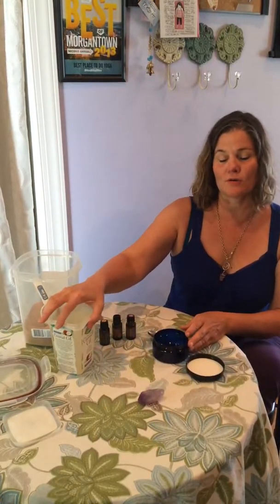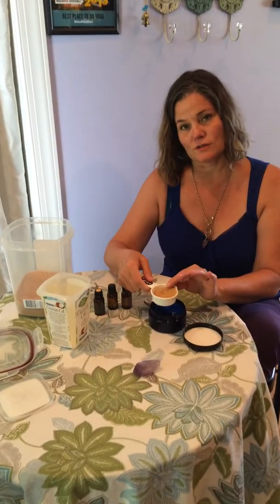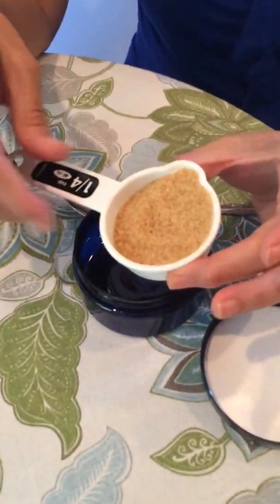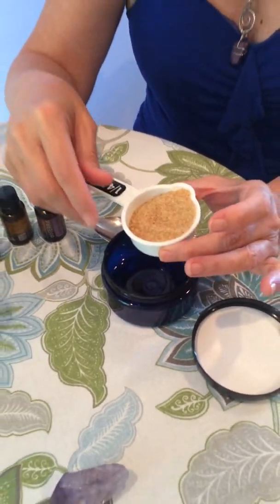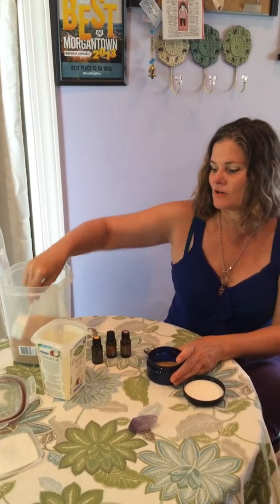I like to use coconut oil — it's summer so this is already melted. If in the winter it's not melted, you can pop it in the microwave to melt it. I really like to use bigger crystals of raw sugar; I think you get a better result from that, and as it seeps in the oil it won't disintegrate so fast.